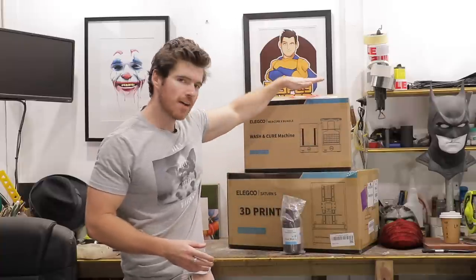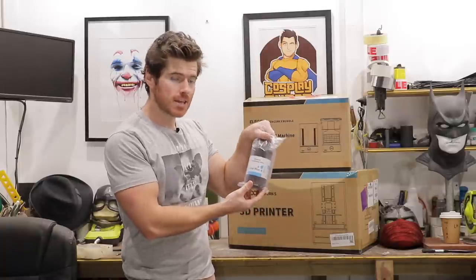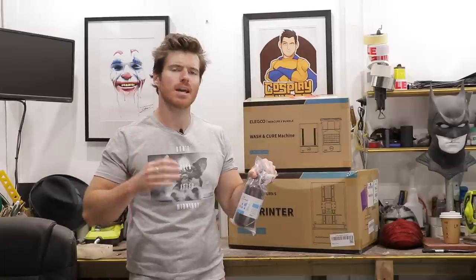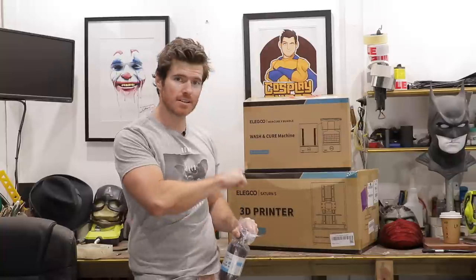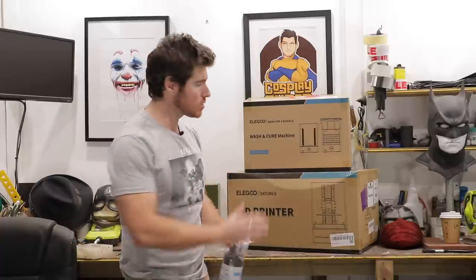We've got the printer itself and we have a wash and cure machine. When your resin prints are finished, you have to give them a good wash with isopropyl alcohol and let them cure with some UV light or out in the sun. Elegoo also sent along some clear blue standard photopolymer resin. Usually people print in gray — you can see the details a lot better — but it's going to be quite cool to see a Batman cowl in clear blue resin. When we clean the print, we're going to prime it, paint it, and weather it. The Satin S is a little bit bigger than the Satin, meaning you can print bigger prints. So first things first, let's unbox this and assemble it.